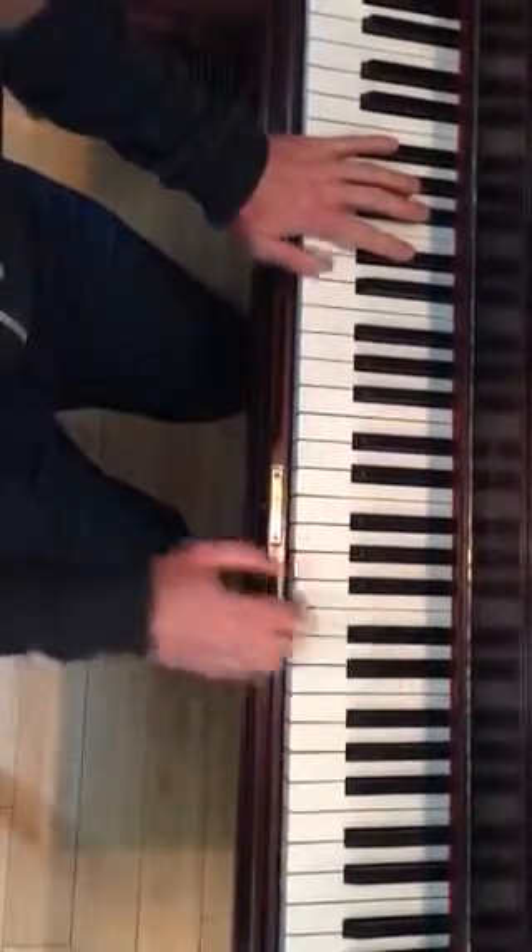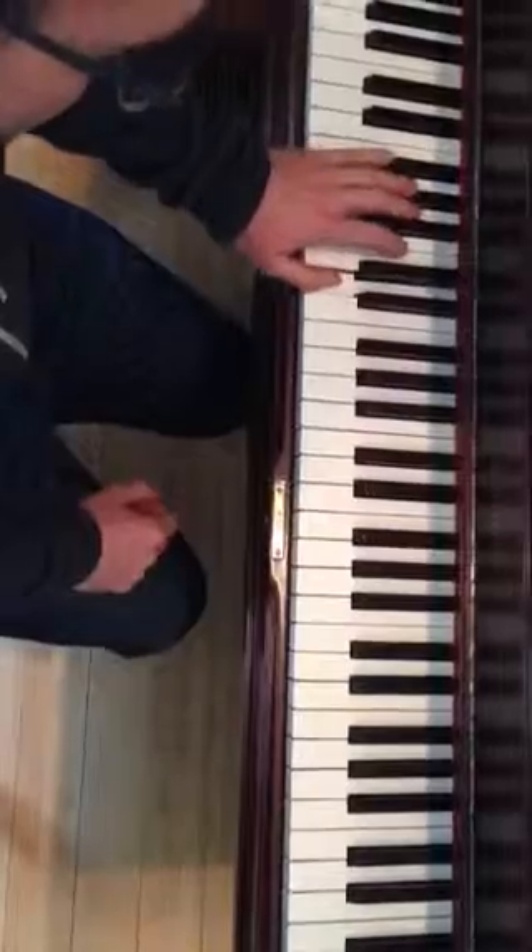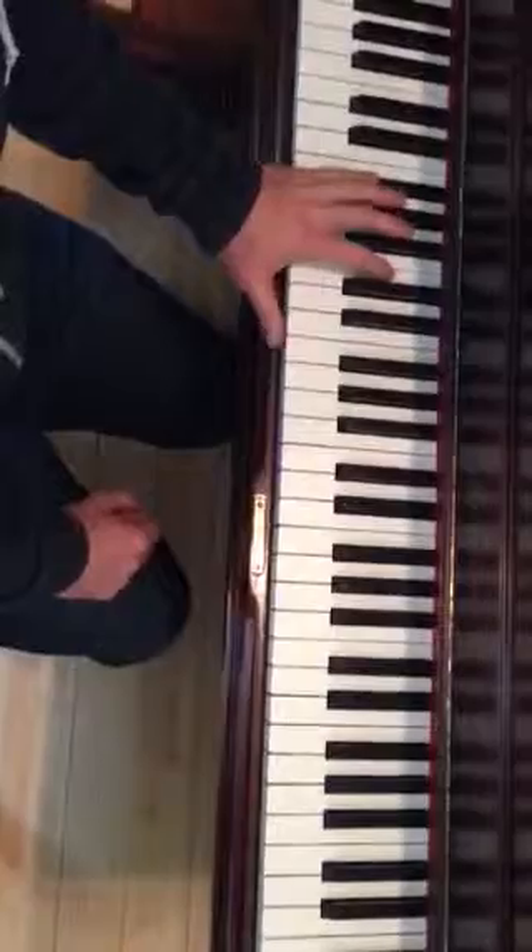So the left hand, we're going F sharp, D, A, A, G sharp, F sharp.